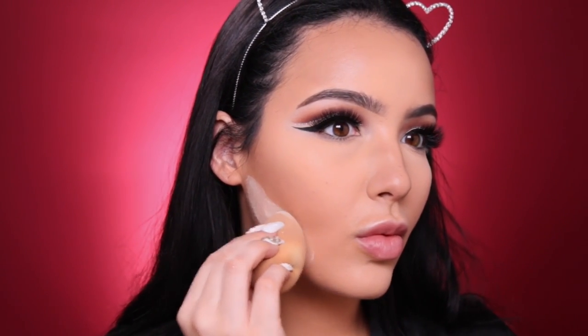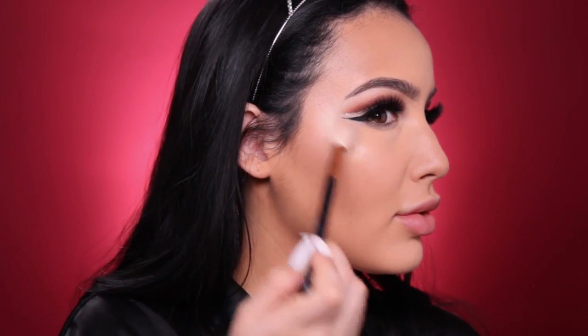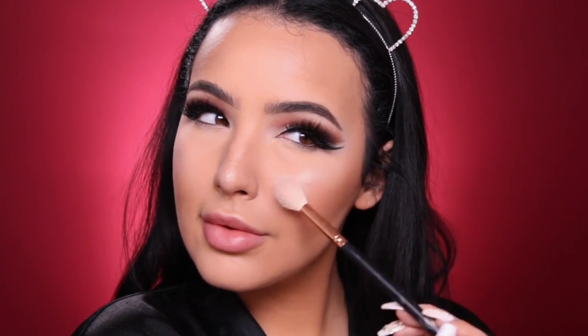I'm also using the powder contour shade in the palette to sculpt and set that cream bronzer, lightly dusting it over where I applied the cream. I'm also baking right underneath my contour and up towards the nose because I've been getting a little darkness in that area — setting it with my Beauty Blender, then dusting off the excess. For blush I'm using NARS Madly, a very simple neutral peachy blush. For highlight I'm using the Tarte Stunner and wetting my brush with some MAC Fix+. This highlight is so beautiful — it's like a disco ball, perfect for the holidays. I just keep applying it!